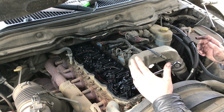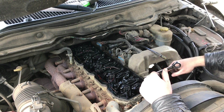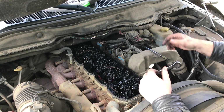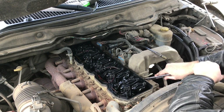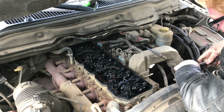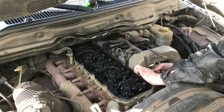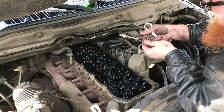There's a common rail on this truck, so we have to take off this number one line. I need to see if I can do anything about this inlet tube without having to pull everything off. I'll crack this loose with a 19 millimeter, do the other end, and see if I can get this tube off. Okay, I got the number one fuel line out.